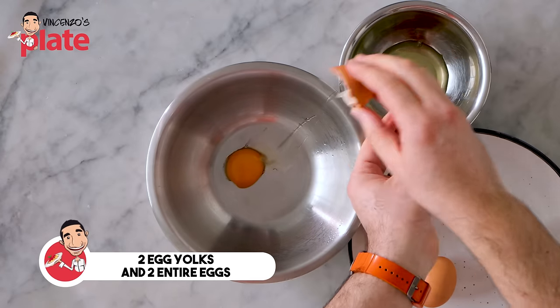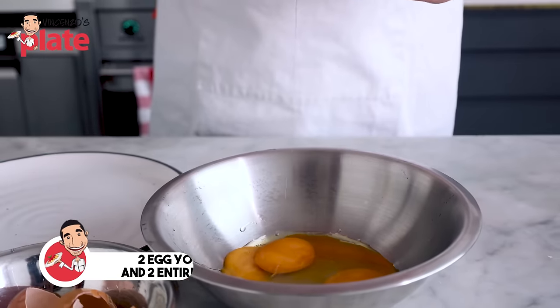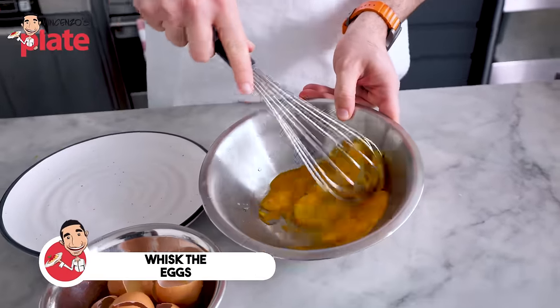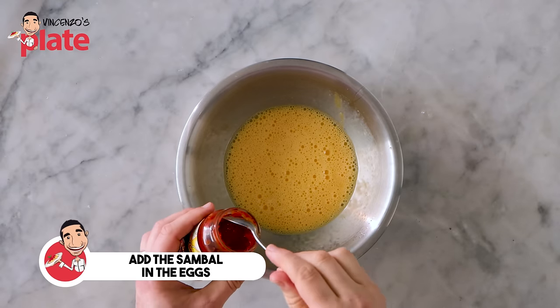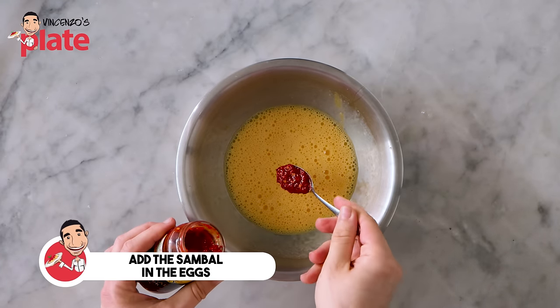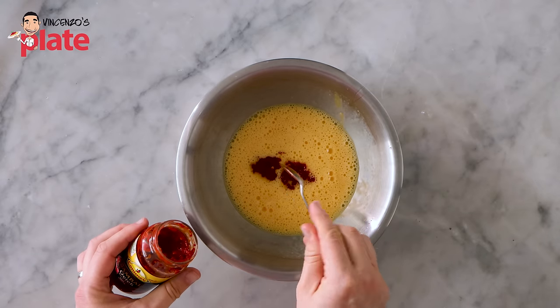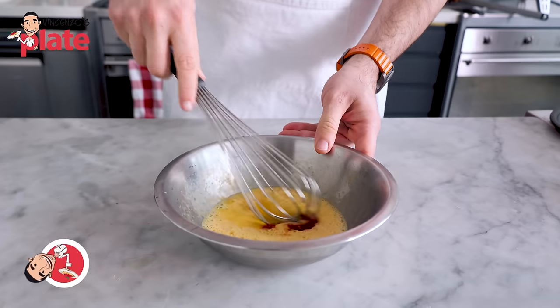Now we're going to get two egg yolks and two entire eggs, and we're going to whisk the eggs. I'm going to add the sambal into the eggs so when I mix it, I already have the flavor in there — the kick of the chili.